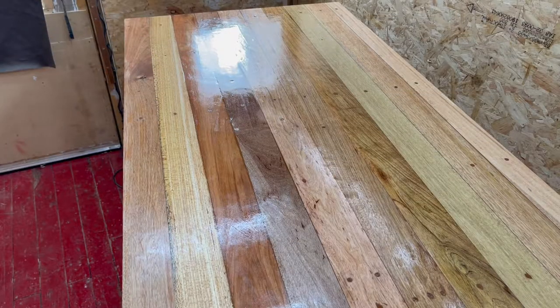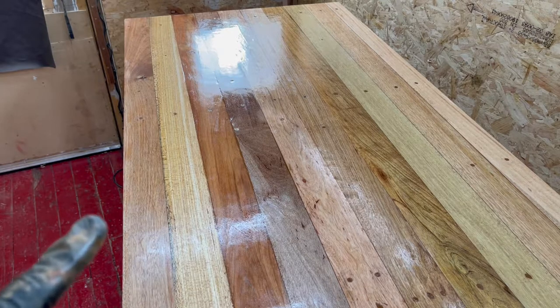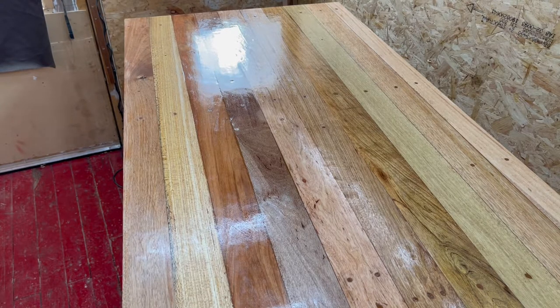That does look minted already - well impressed with that. Just going to leave it for 10 minutes and then I'll get a wee buff and wipe the excess oil off. I put a good wee bit of oil in there and it's soaking right in already. I'm going to start working on the vice.